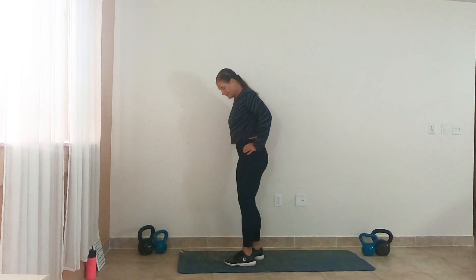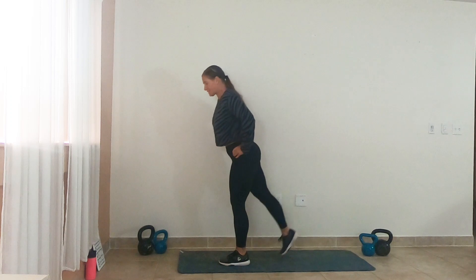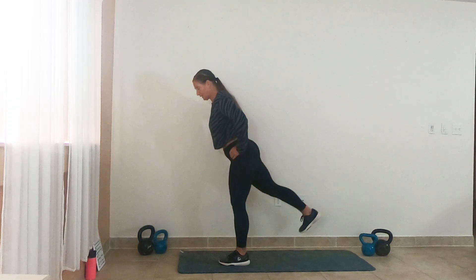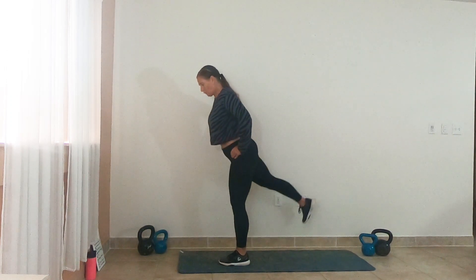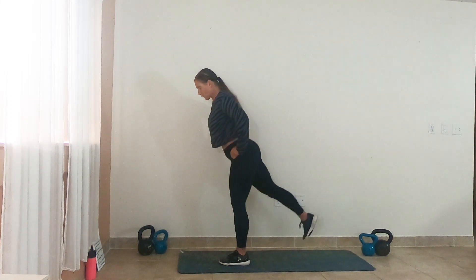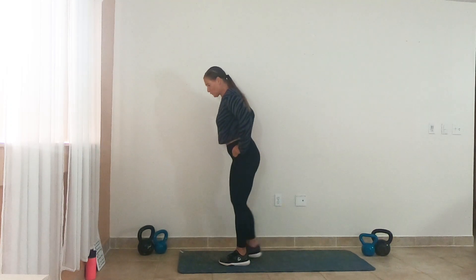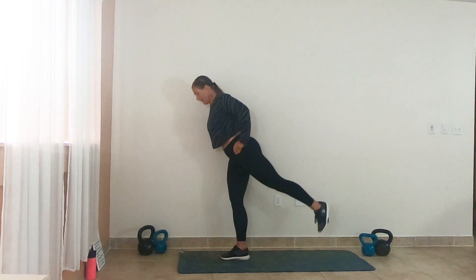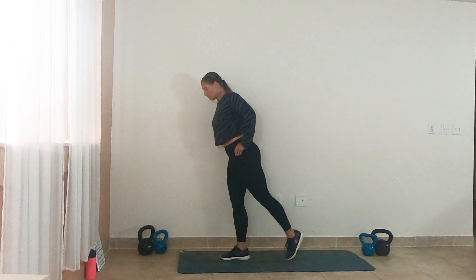We're going into a kickback — one leg at a time, a high kickback. We're going to kick through the heel, pulsing high. Let's go — one leg at a time, through the heel, squeeze that glute. Awesome job. Same thing as our lunges — no rest when we switch sides. Switch right into it. Come on, big squeeze. Active leg, that heel sweeps back. Give that quad a break from those lunges.